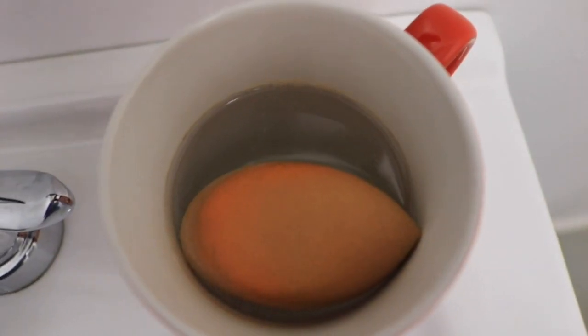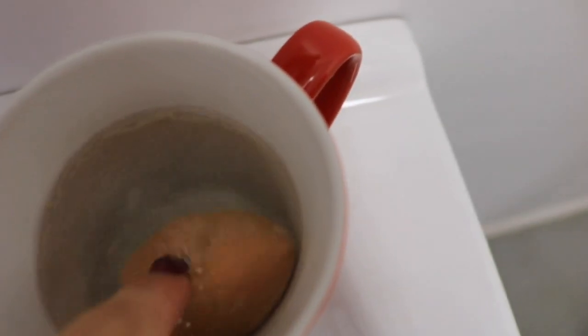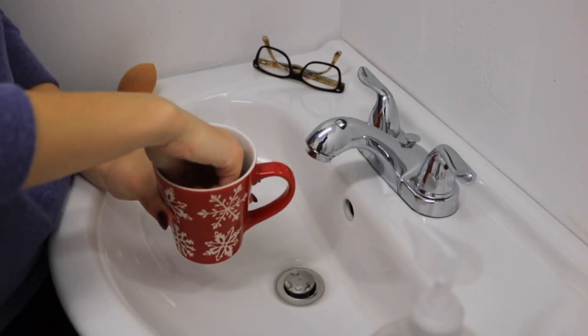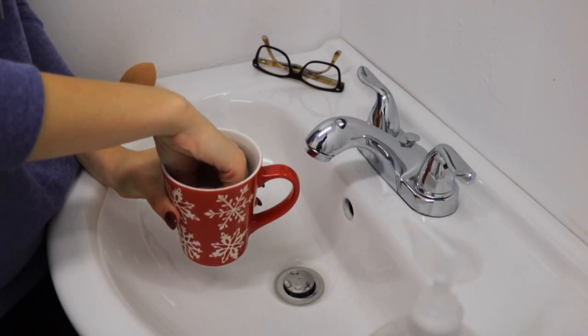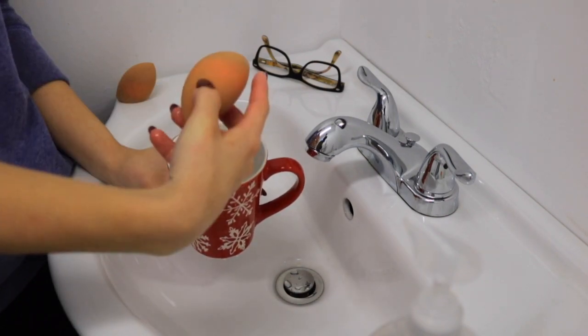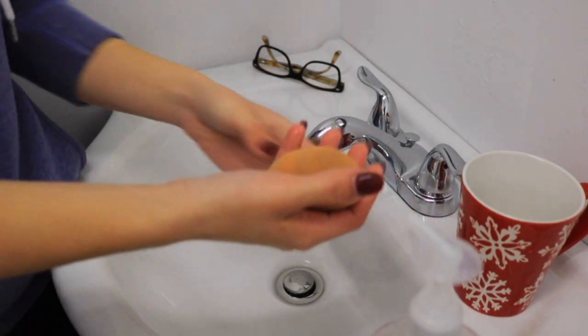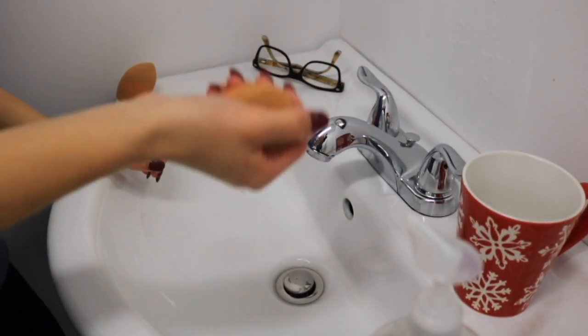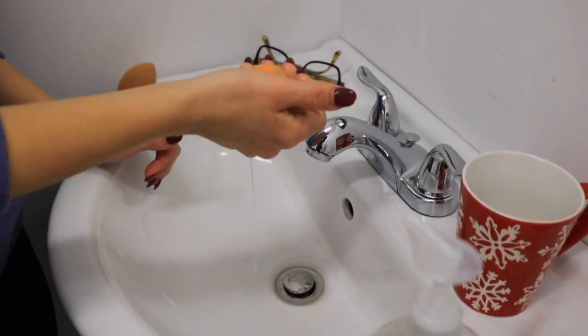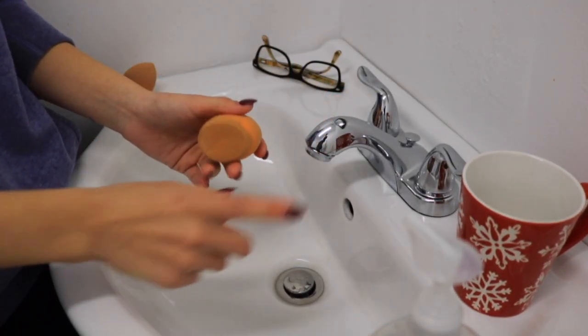All that dark stuff there — that orangey kind of stuff — is actually my makeup right there. You can see all of the makeup coming out; that's pretty bad. Take the cup with the beauty blender and soak it in there. Be careful because the cup and the water can be hot. Now I'm going to squeeze everything out — remember there's no soap at this point, it's purely baking soda and water.